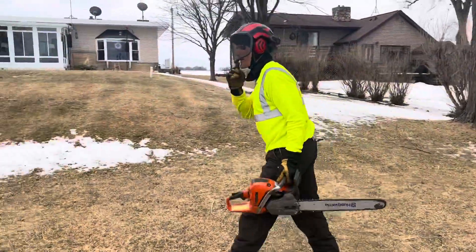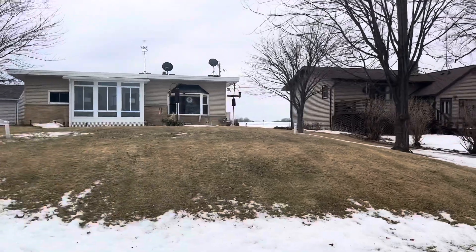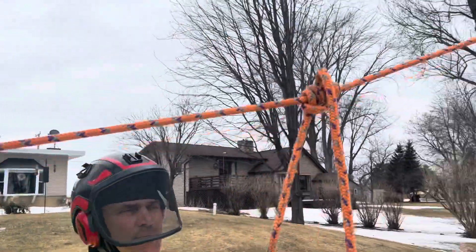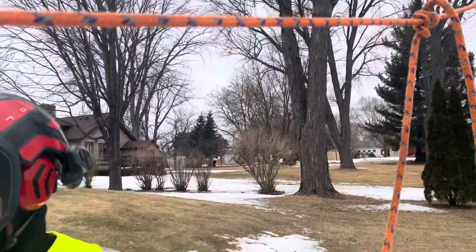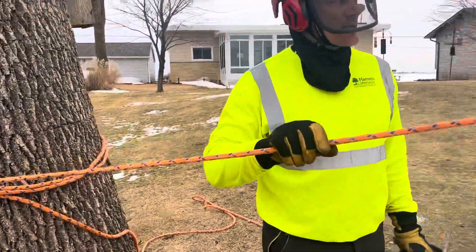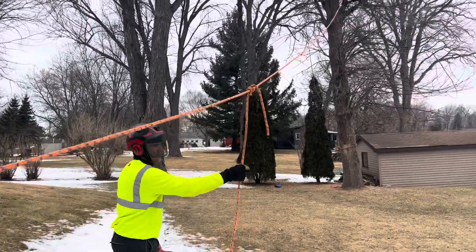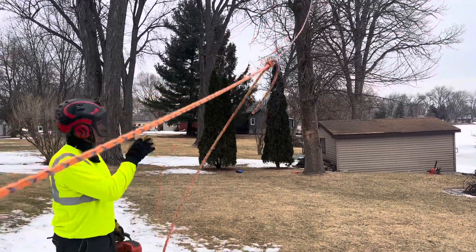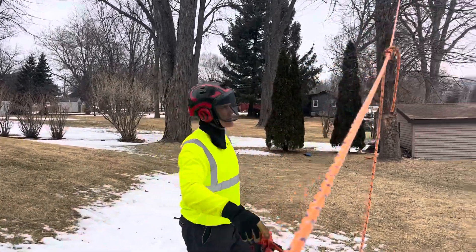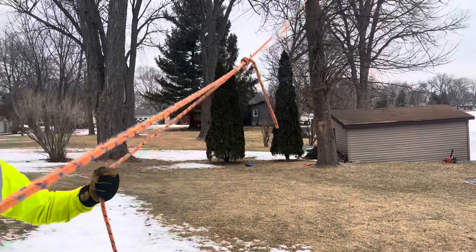I wanted to film this. So folks, this is a Blake's hitch. What I did, I tied off with a cow hitch around this ash. We got a semi-taut line. But if the pulling point is out here, it's going to give the puller a slight mechanical advantage than just pulling straight. So I put a Blake's hitch out here, which is a friction hitch from the old school.